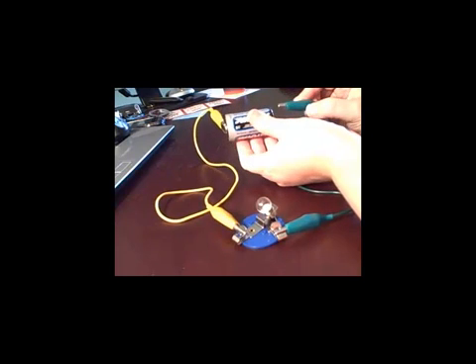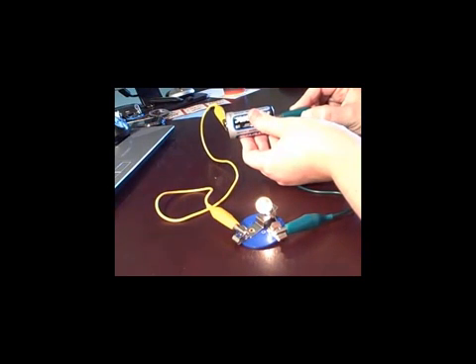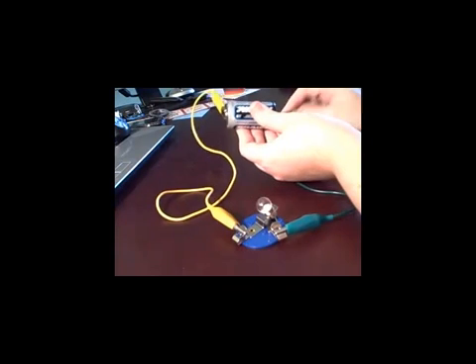Now you'll notice that your wire probably does not have clips. You may need to tape your wires to the metal parts in order for the circuit to work.